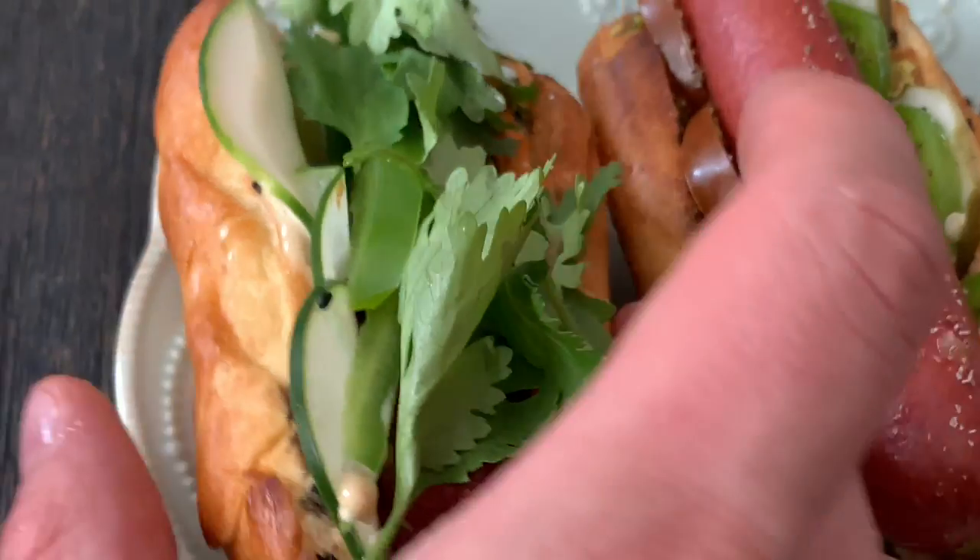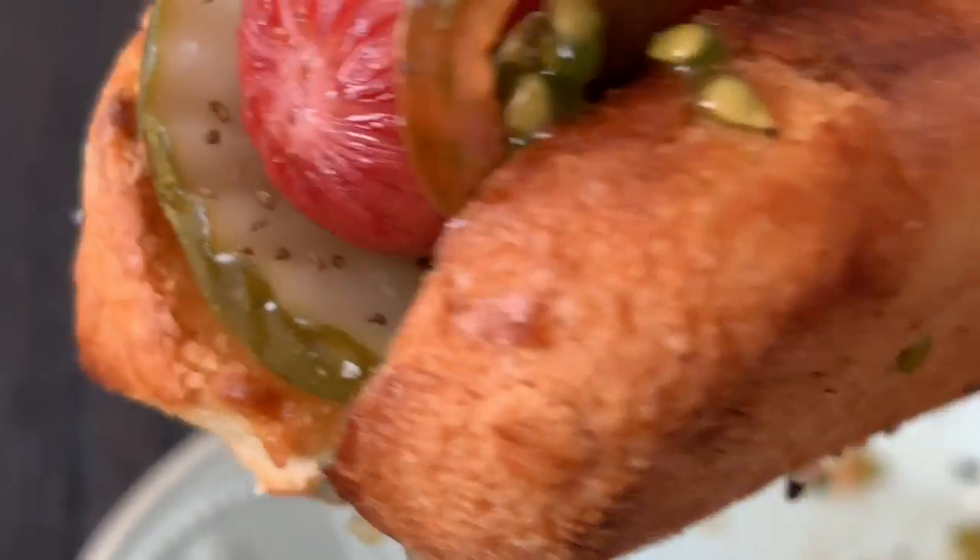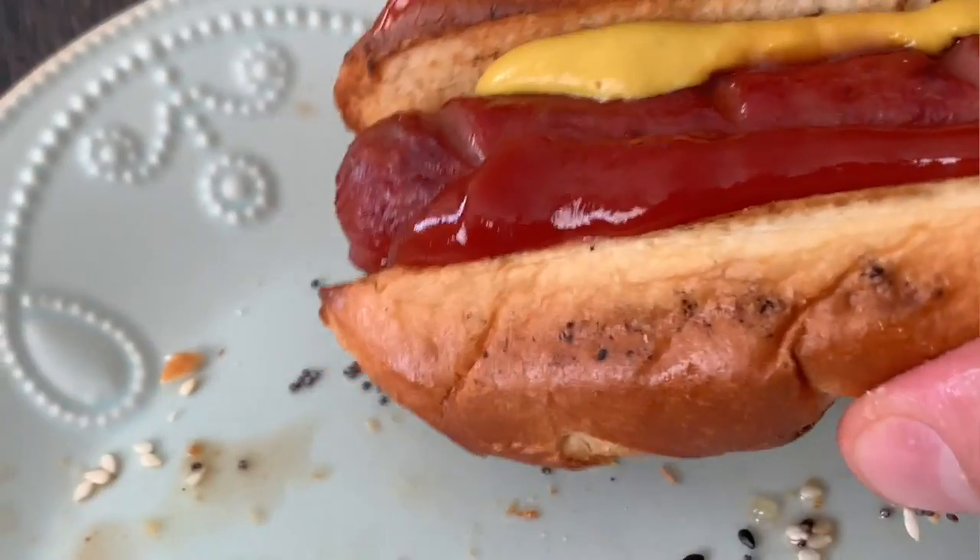The banh mi dog was by far my favorite — it almost tasted like a real banh mi sandwich. The Chicago style dog was great; the dog itself was snappy and delicious and full of flavor. And the backyard barbecue dog, well, you already know what it is. Keep on tuning in — I look forward to seeing you next week.